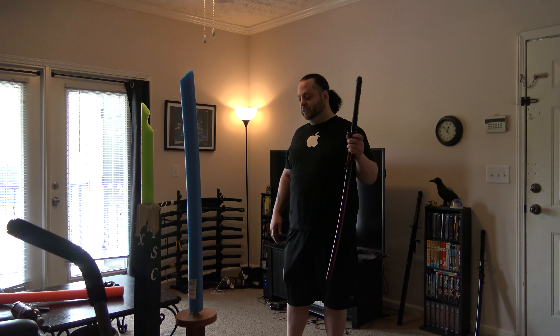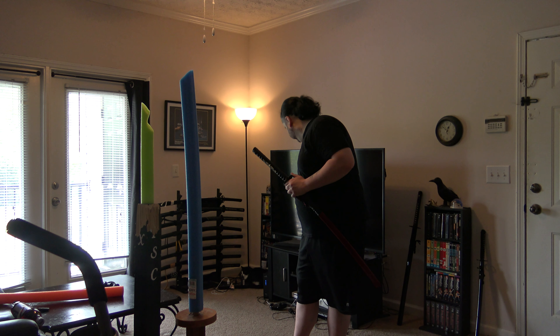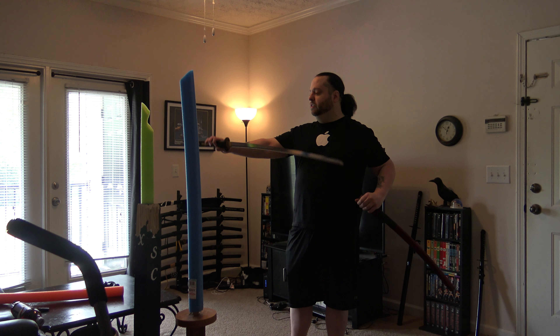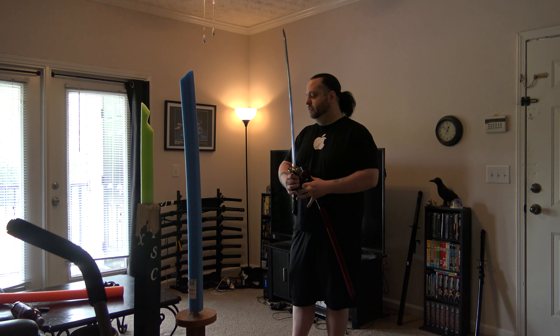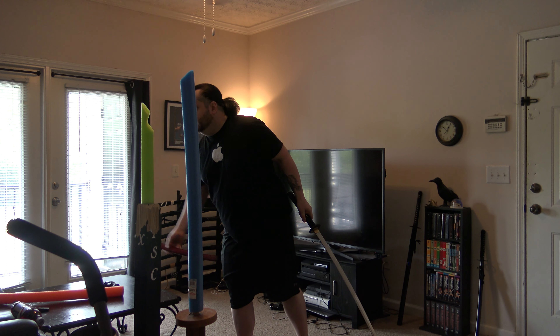I have no idea if I can do this or not, so I may just be running my mouth. But I want to use the Vampire back — I haven't used it in a while. It's pretty sharp and light, so we'll give it a shot. Can I do it? I have no idea.